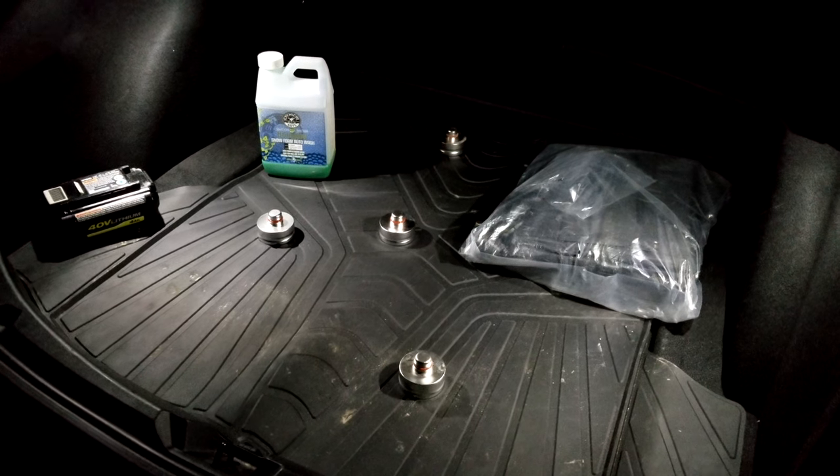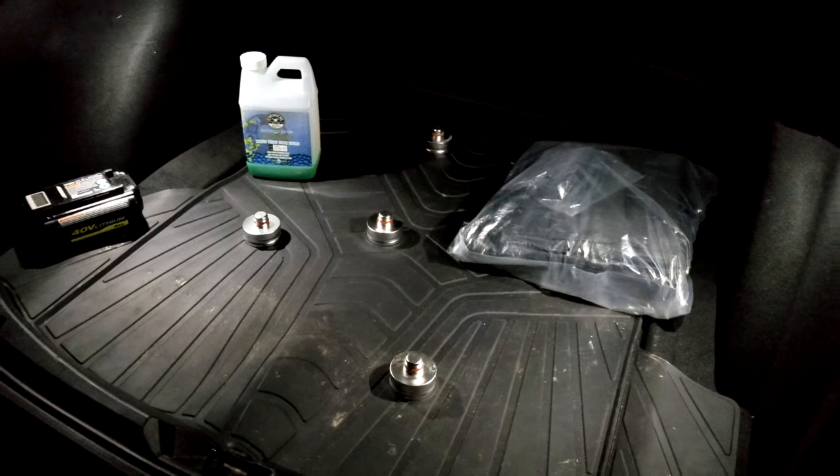Let's switch over to the new lights and look at the improvement. Here's the after — that is awesome. I didn't expect it to be quite that dramatic.